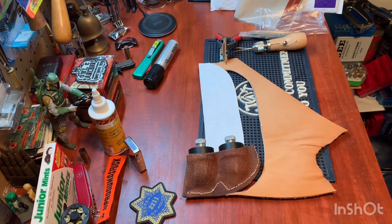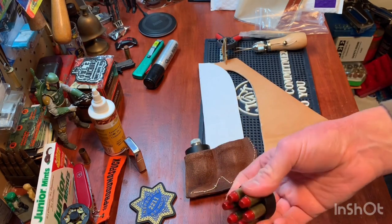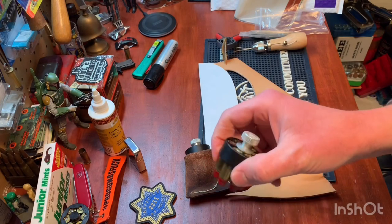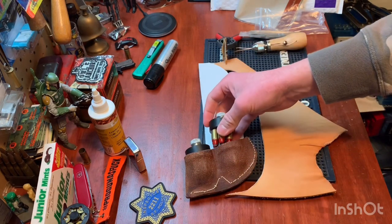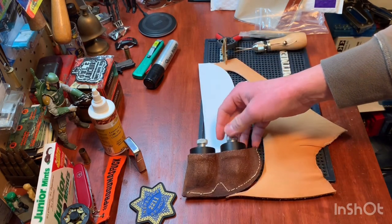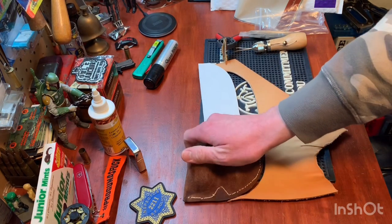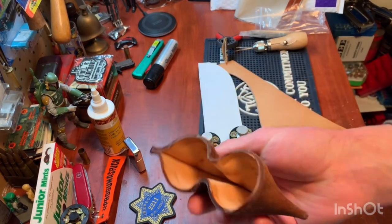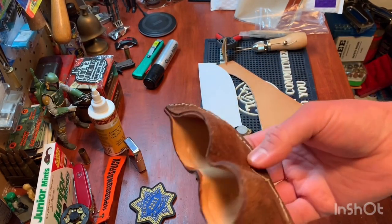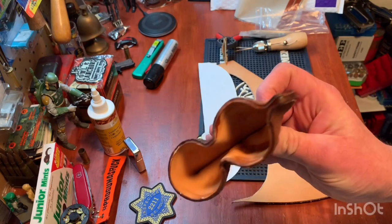But the problem with having these speed loaders in a pocket is they tumble around, they jostle around, and if you have more than one, they can get banged together and ding and dent your bullets. Or worst case scenario, the knob twists and the rounds fall out. So I was looking at different ways to carry them in the pocket without that happening. A pocket holster is the perfect way to do that. There are a couple companies that made something like this, but nobody made one for an n-frame. You could find ones for a j-frame and a k-frame, but nothing L or bigger. So I figured I would make my own.